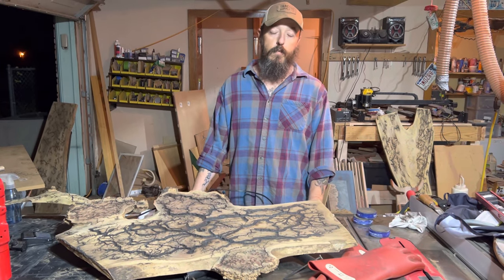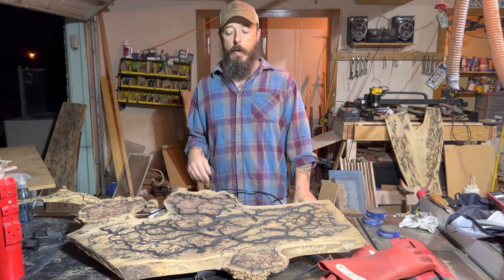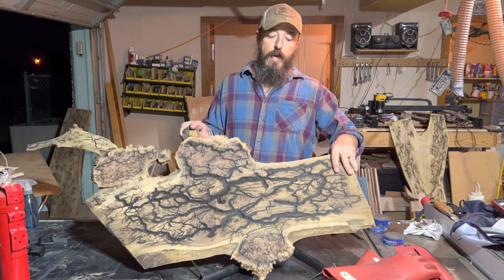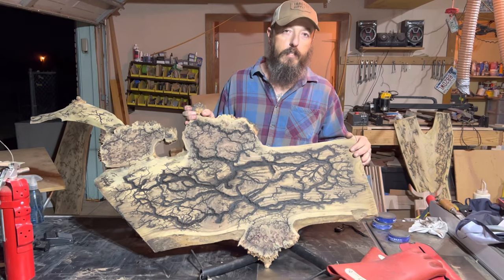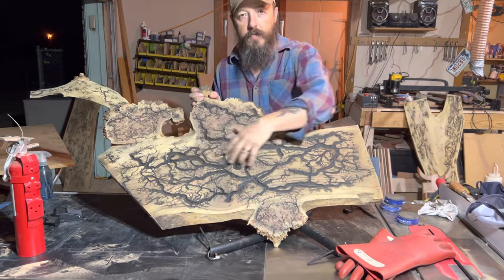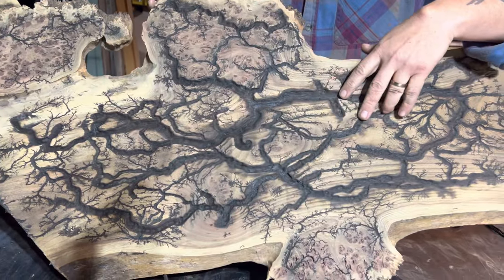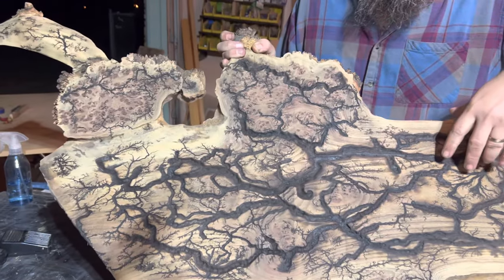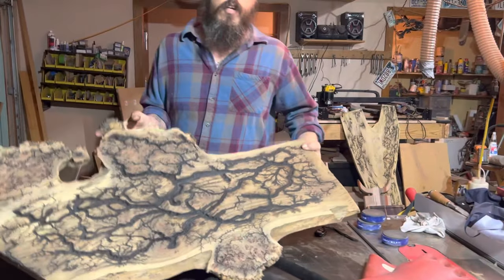Thanks for joining this week's episode of Dark Horse Creations Fire Pit. This week we're going to talk about fractal burning. If you don't know what fractal burning is, you can always Google it, but I'm going to explain today how I put together my machine to be able to burn grooves inside of slabs of wood. I did this one earlier today on TikTok Live. A lot of you guys have requested me to show my machine, and that's what I'm going to go over today.